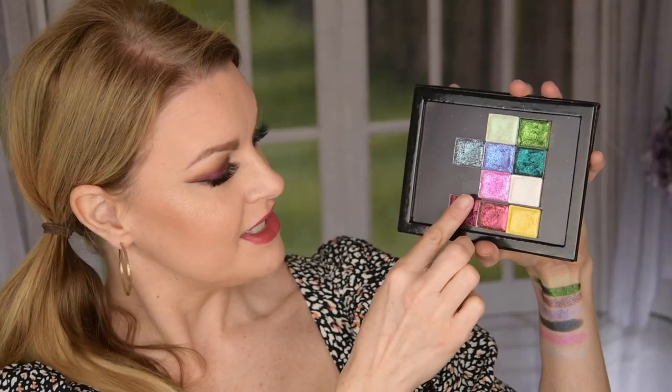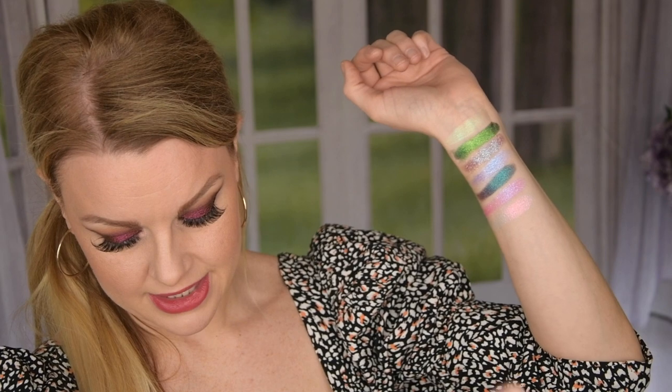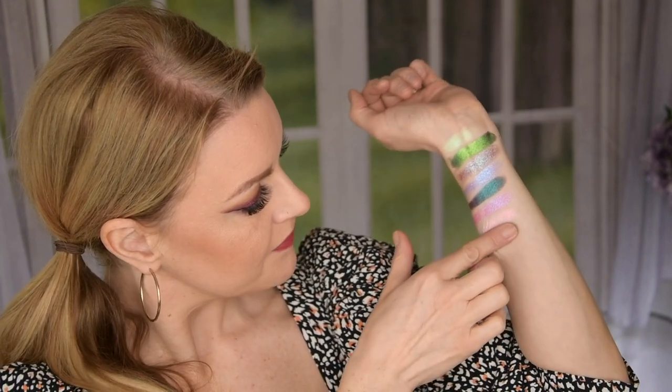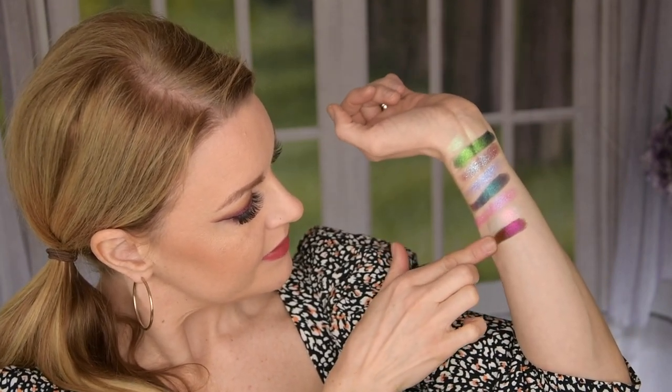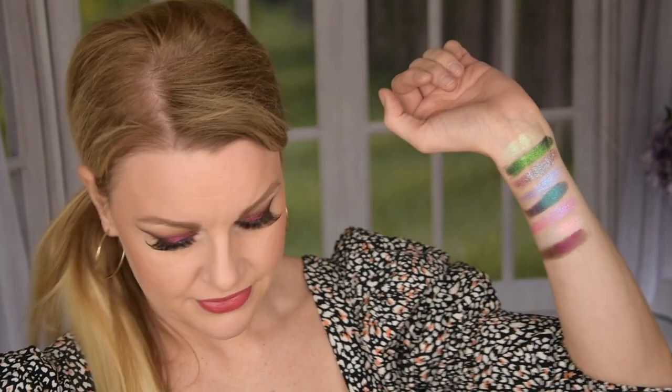This is the one I have on my lid today. Kiln — and this is also a beautiful jewel-toned multi-chrome. This is a red to orange to a gold and it's beautiful. These are so spectacular; these shades are just magnificent. They are beautiful.